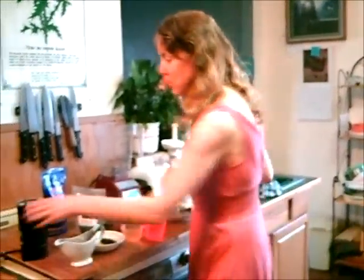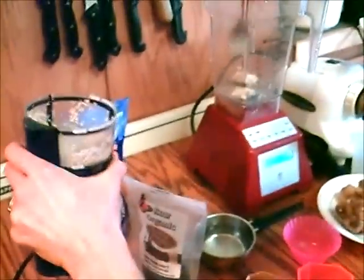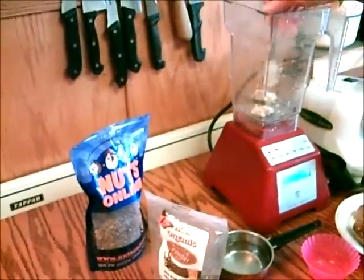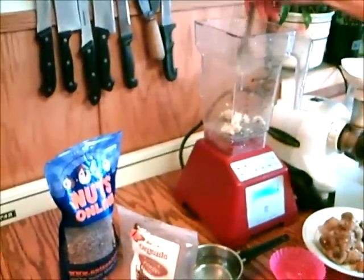First you use 2 tablespoons of tahini, which I made by grinding up sesame seeds and water in my blender. There's another video on this too called tahini sauce if you want to see it on YouTube.